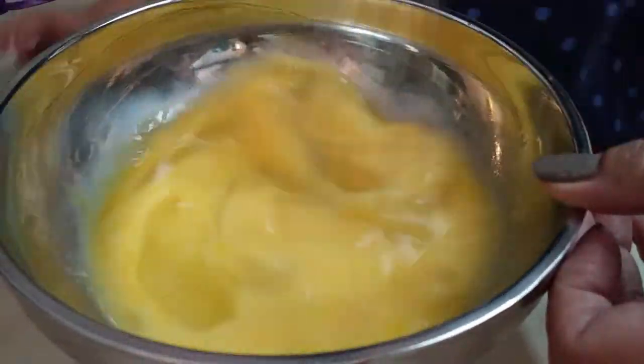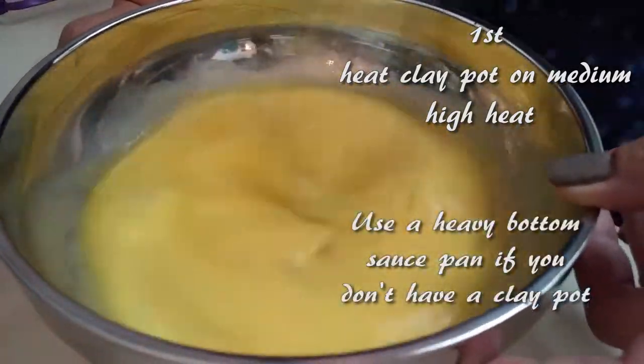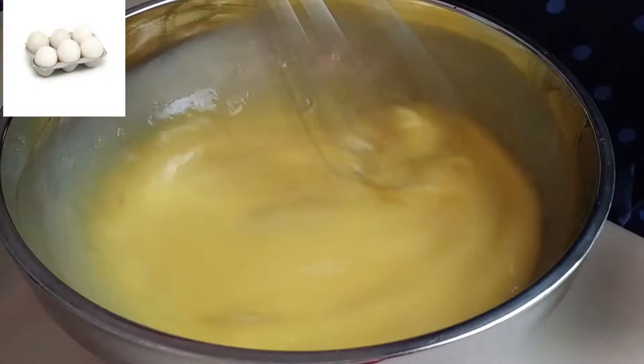Before we start mixing our eggs, go ahead and heat your clay pot on your stove top on a medium-high heat for about five minutes. I'm using six eggs, but you can adjust this recipe easily.